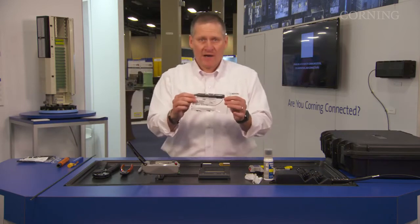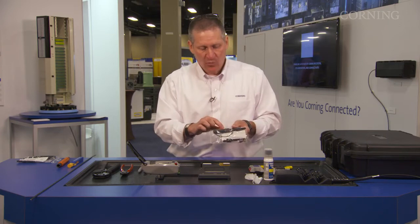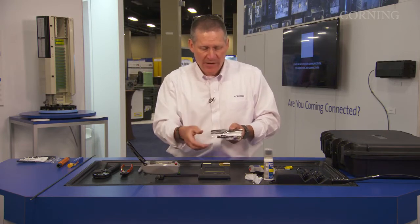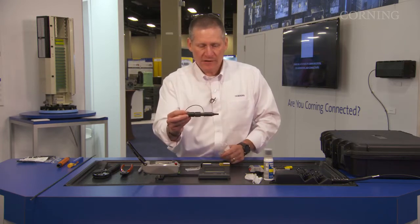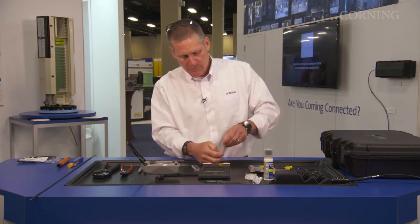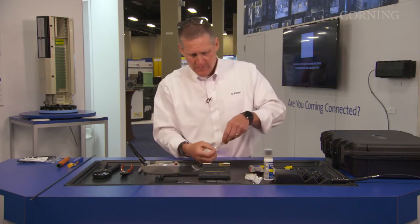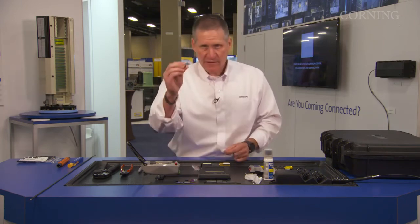We're going to go ahead and get our actual field installable OptiTap connector. Inside the bag comes one hardened connector, an upper and a lower, a 250-micron OptiSnap, and a crimp band. There's your hardened connector, your lower inner piece, your upper inner piece, 250-micron OptiSnap connector, and your crimp band.